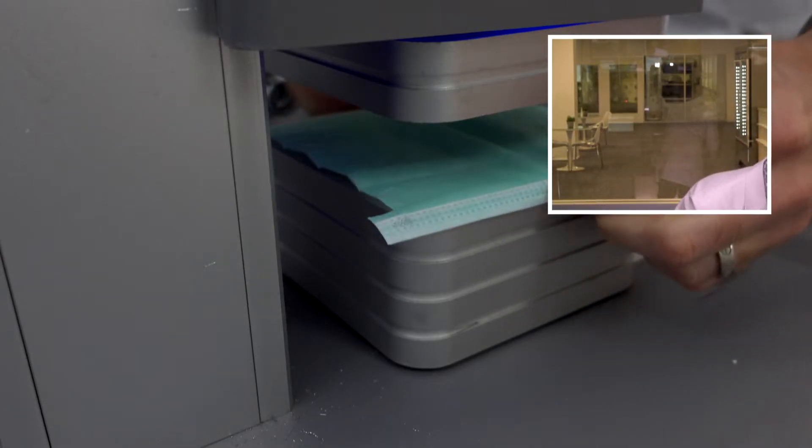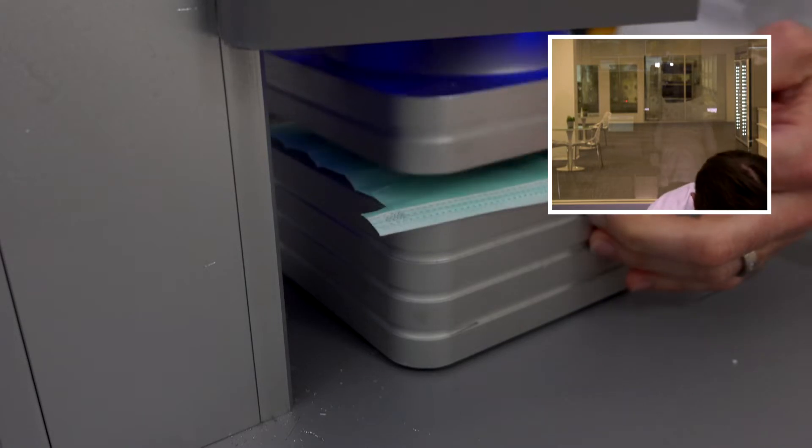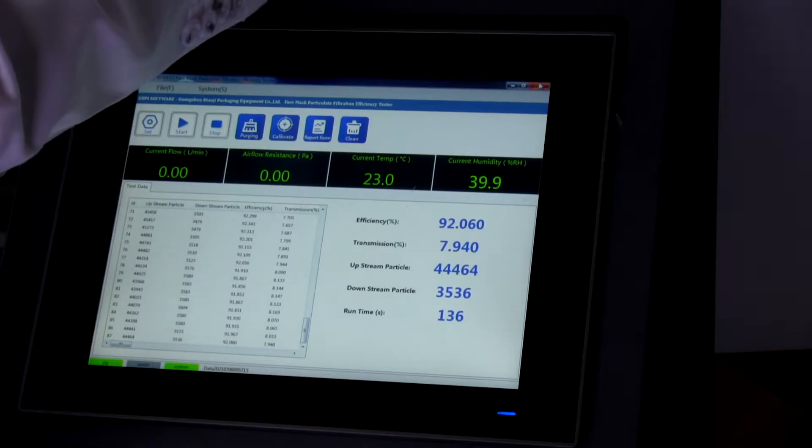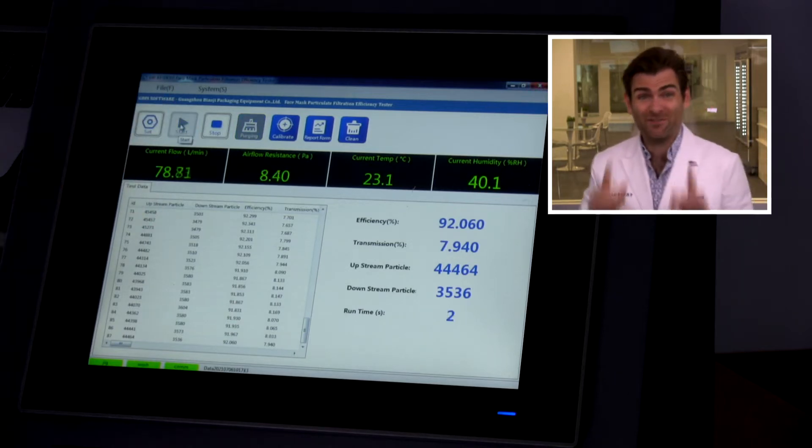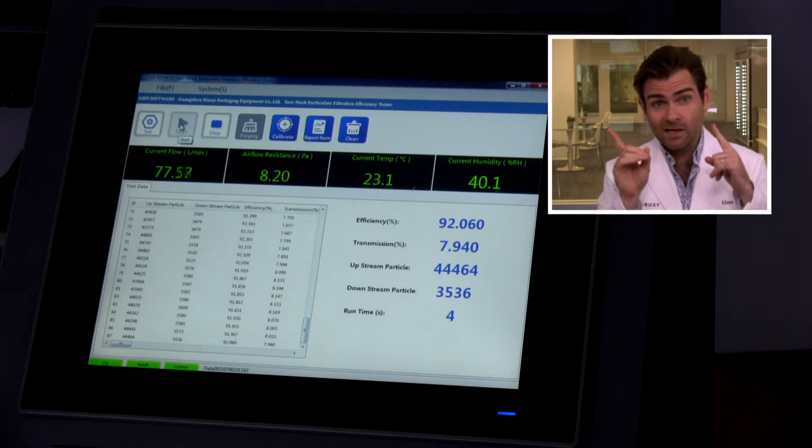It's a nice color. This is a PFE machine — Particulate Filtration Efficiency machine. If you want to find out more, check out that link. Note: we are testing just the fabric today, not the fit. Both things are important — fit and filtration — so keep that in mind.